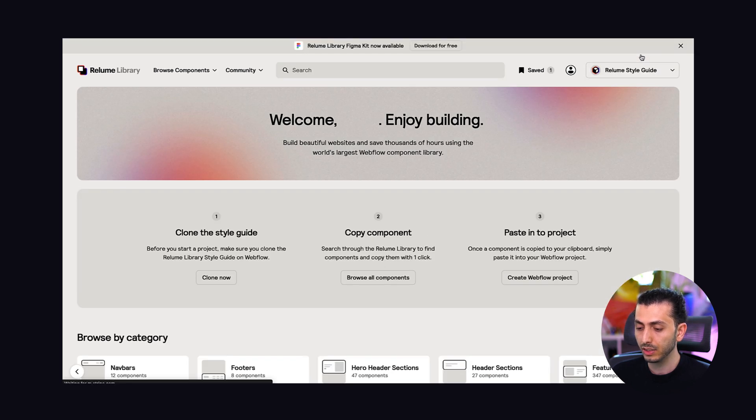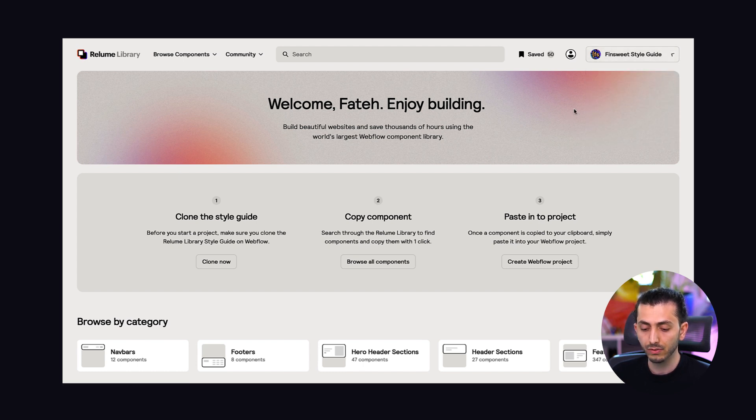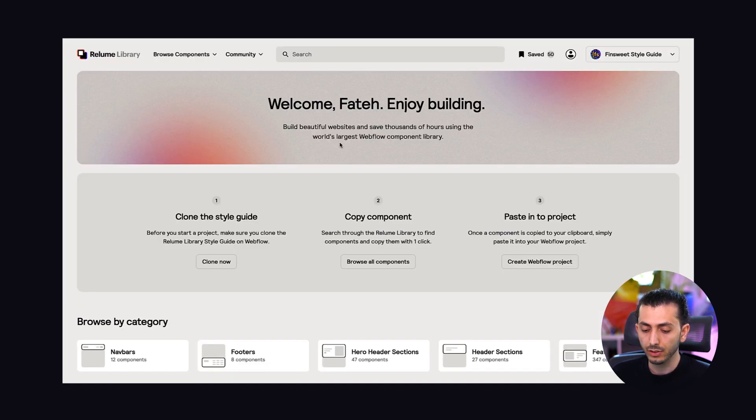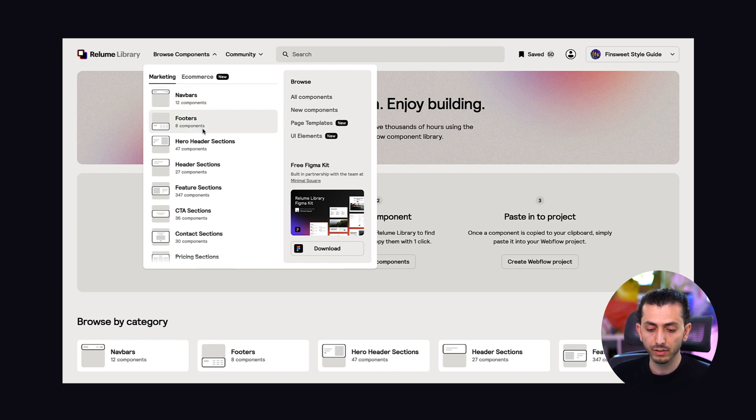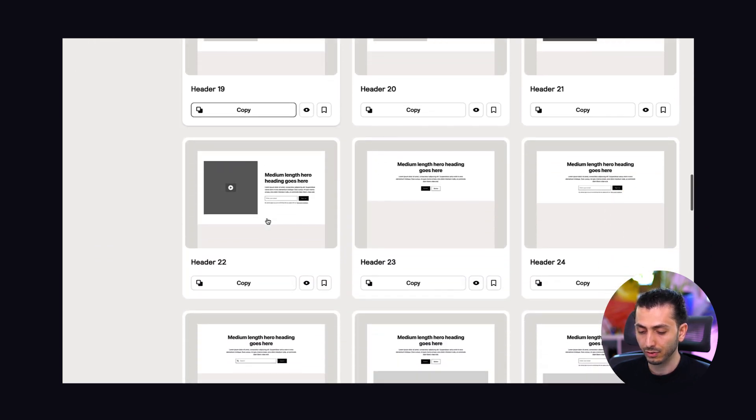All you need to do to start using this library is clone their style guide that holds all the stylings. They have two versions — you choose the version you want. Once you clone that project, it's basically a blank project just with some basic stylings, and then you go to the components for whatever component you need.